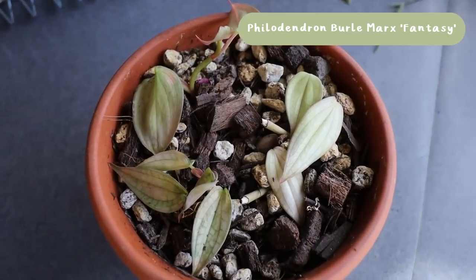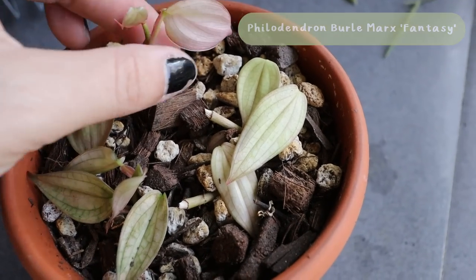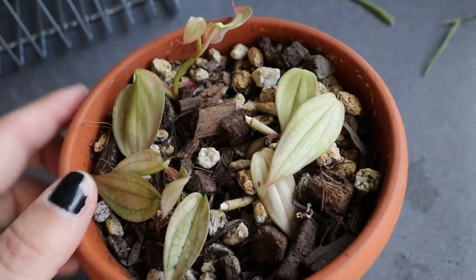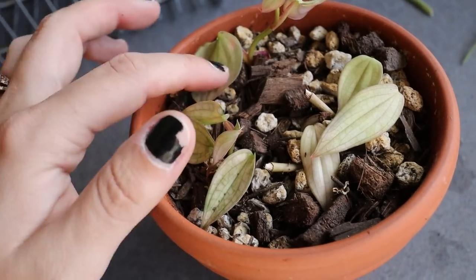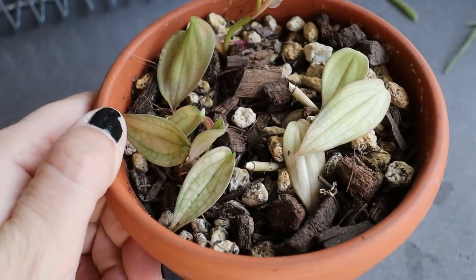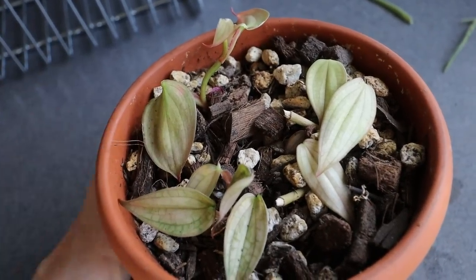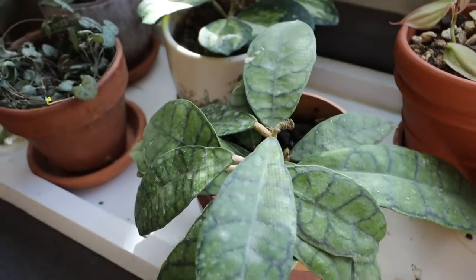The other Burly Marks Fantasy that I was propagating from wet sticks — those pieces seem to be doing pretty well. No new leaves yet but they look really cute and I'm trying to keep them pretty moist. I don't know how well they're going to transition out of that super humid environment, but seeing them stable feels like a good thing.